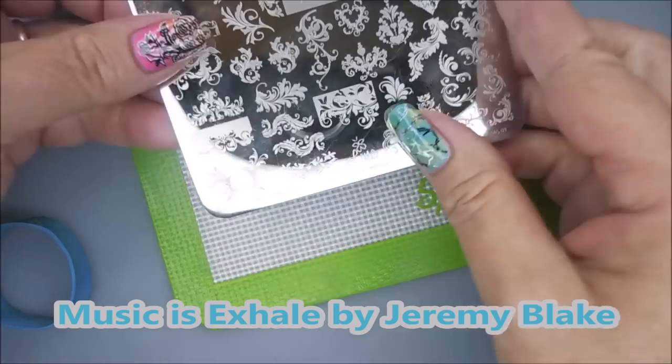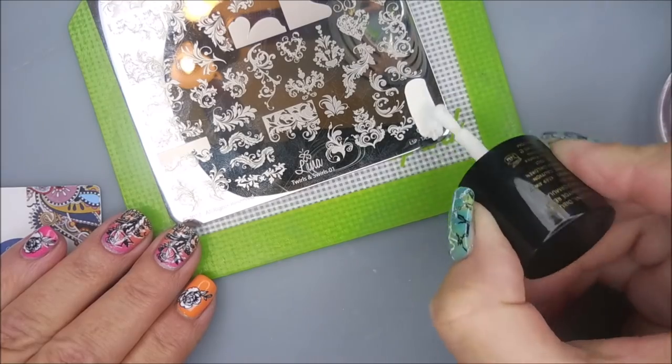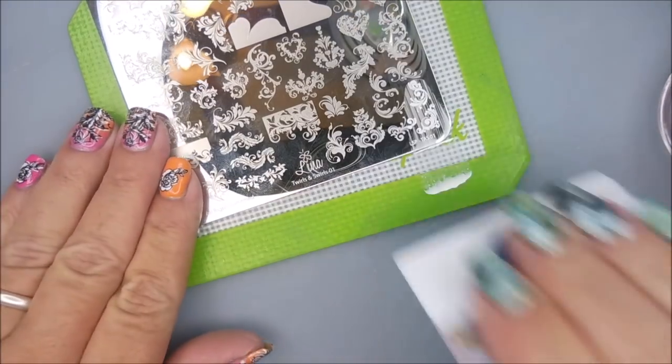Hello my friend and welcome to my channel. Today I'll be swatching the Lino Twirls and Swirls 01 plate requested by JoAnnePi24. This is a gorgeous plate and I'll be stamping with my monocle stamper and my beauty scraper.